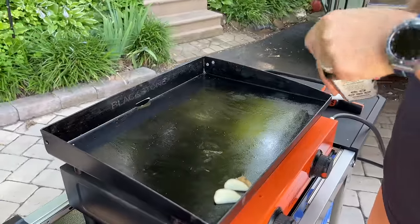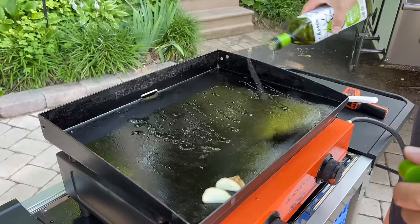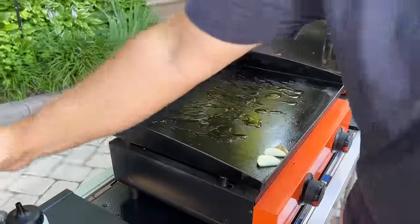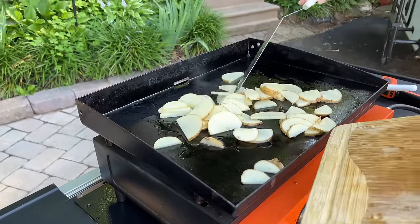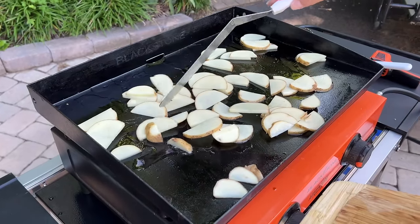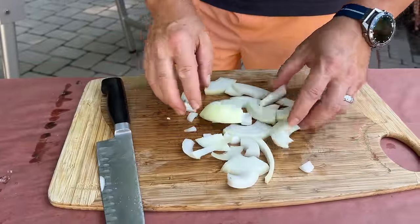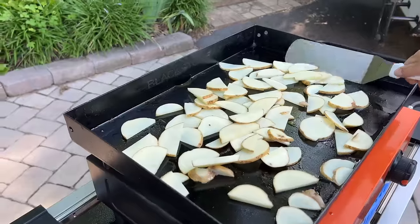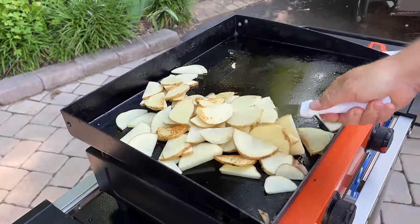First, I'm going to add some oil to the griddle. Then as the potatoes and onions cook, we'll be able to add some butter. I just don't want the butter to get on there early and start burning — we got a long ways to go. Just some nice thick slices of onions. Matter of fact, we might actually put the whole onion in there.